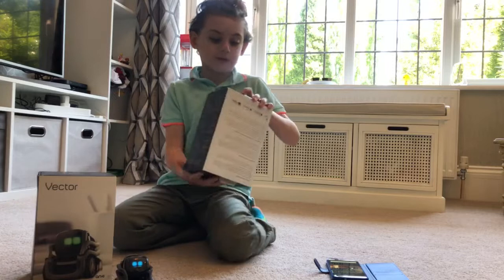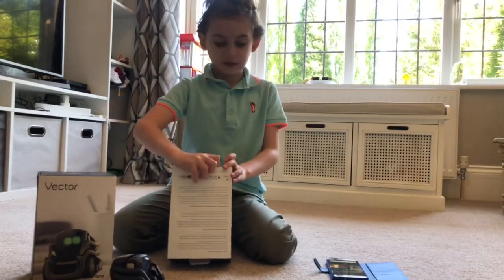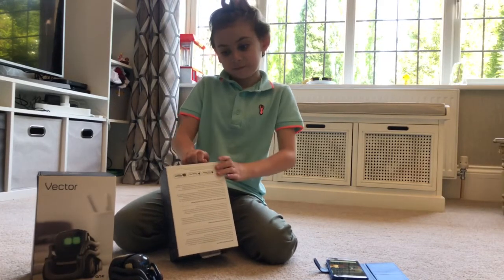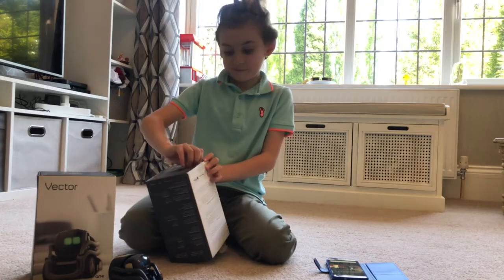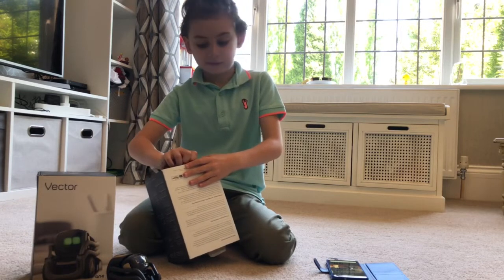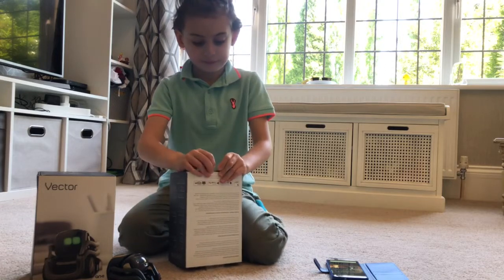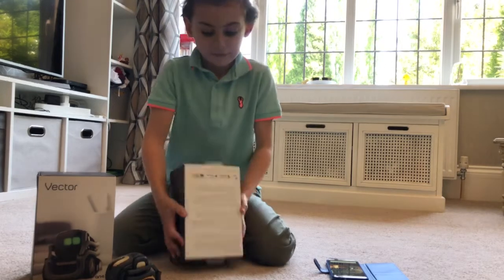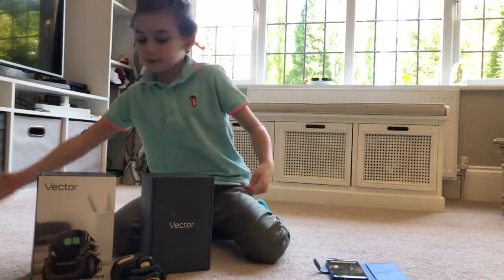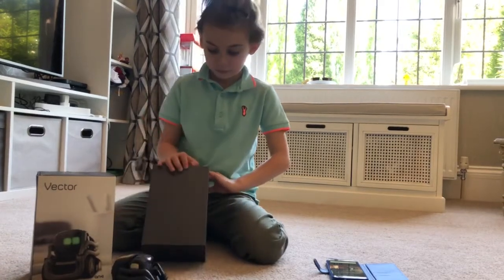I can get it. We have our brand new Hexabox.